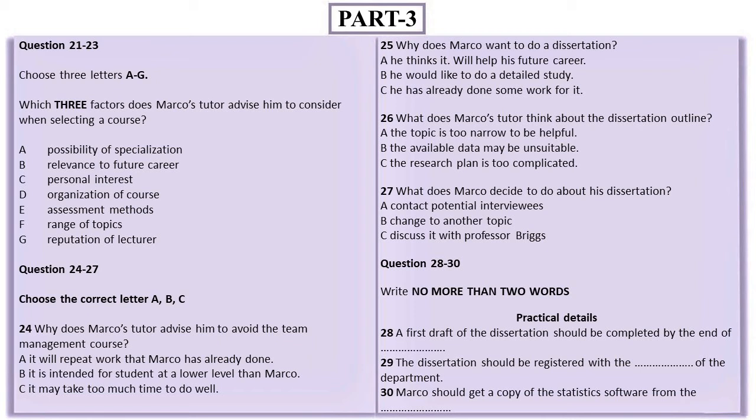Let's talk about practicalities. Your dissertation must be finalised by the end of May, so you should aim to finish the first draft by the end of March. Is that feasible? Yes, it shouldn't be a problem. I'll need to register for the dissertation, won't I? Is that with the registrar's department? No, it's internal to this department — you just need to let the secretary know. Do that as soon as you're sure you're going to write the dissertation.